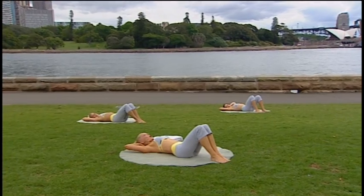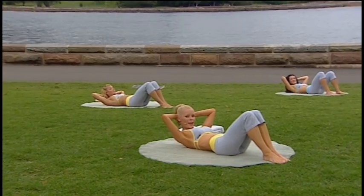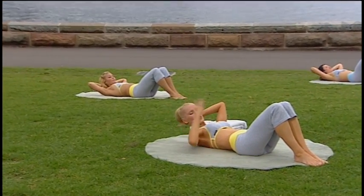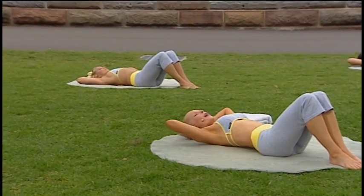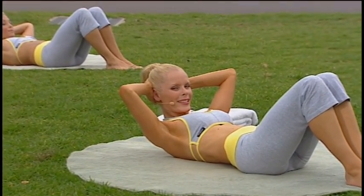Lengthen through your neck. Curl forward, drawing the ribs towards your hips. Hold that position nice and high. And then slowly all the way back. Make sure the tailbone stays down. And this winds up our warm-ups. After the break, we'll be back with some more abdominals. We'll see you soon.